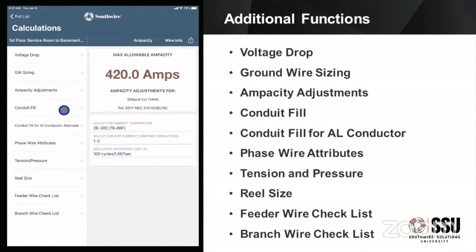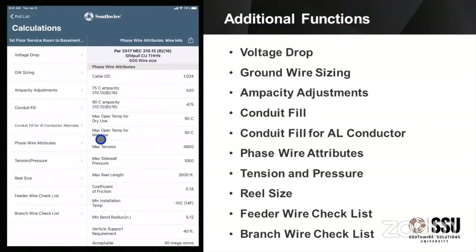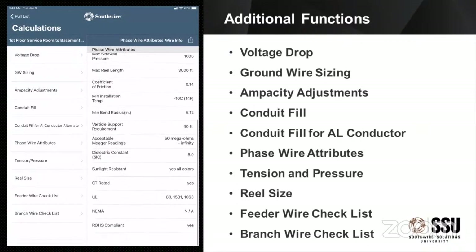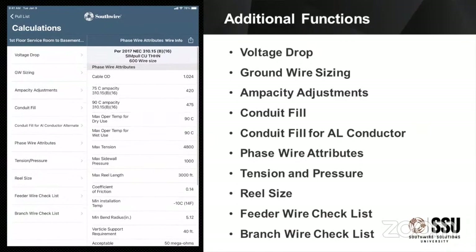Conduit fill: before, we had it set to calculate the conduit size. Based upon those wires I'm pulling, I'm going to use a three-and-a-half-inch conduit and I'll be at about 32% full. I can also look at what happens if I replace those wires with the appropriate size aluminum conductors — what does that do to my conduit fill? I can still fit those aluminum sizes in there and not exceed my conduit fill requirements. The phase wire attributes section is really just the data — the weight, the dimensions, the maximum pulling tension, sidewall pressure, and reel-to-conduit coefficient of friction. We make the wire so we know what all those specs are, and we're just giving you an easy way to access those.